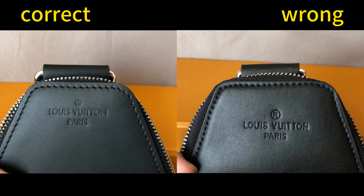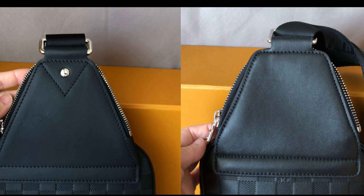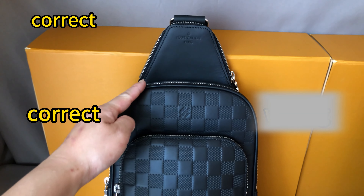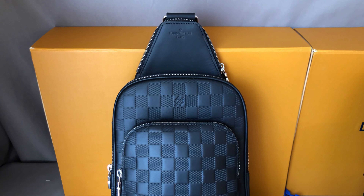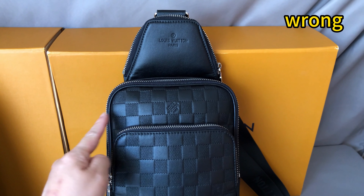Pull them side by side to check the differences. Left side is correct, right side is totally wrong. Now check the shape of the bag — we can see the angle for the correct one is bigger. For this wrong one, the angle of this part is too straight. That's incorrect.